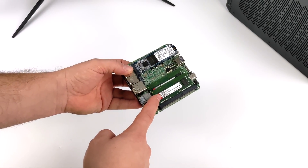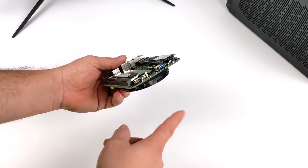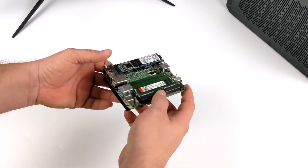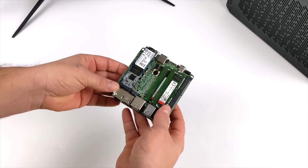We have 16 gigabytes of DDR4 running at 3200 megahertz and a Kingston 256 gigabyte M.2 SSD. I tested a lot of stuff in my initial video but there is a way to get more out of this board because it does have Thunderbolt built in.